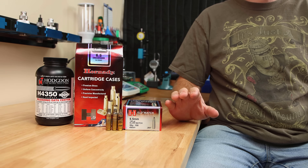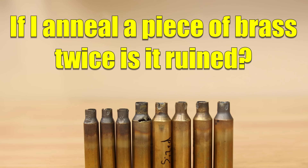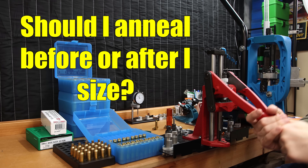Today we are going to look at some annealing data and hopefully answer a couple of these long-standing questions, like: if I anneal a piece of brass twice, is it ruined? And when should I anneal — before or after the sizing process?